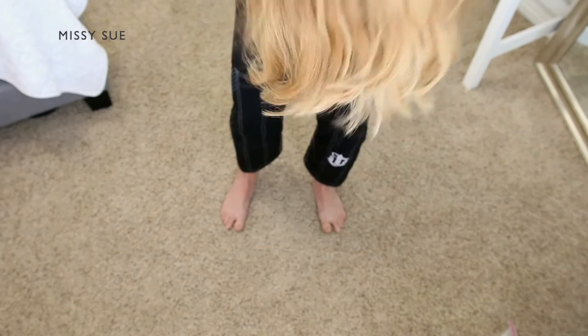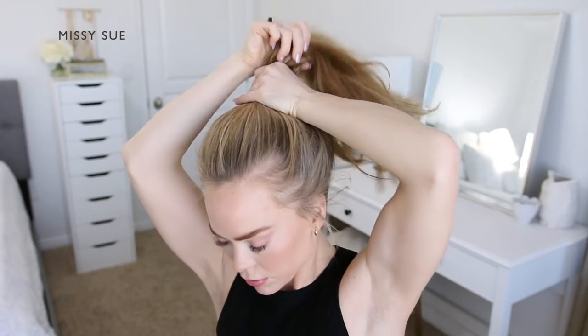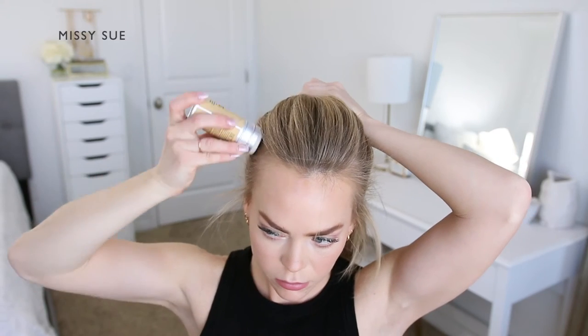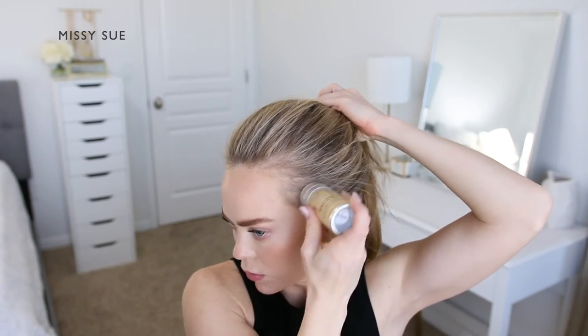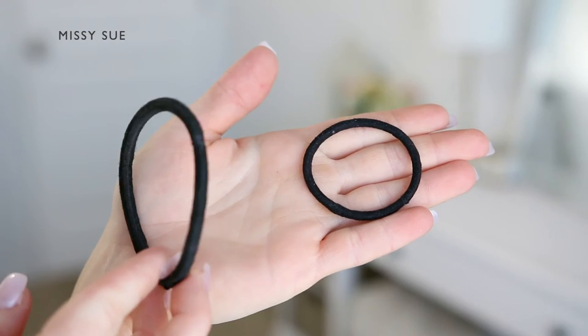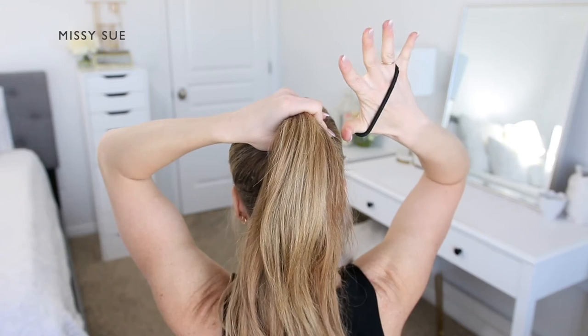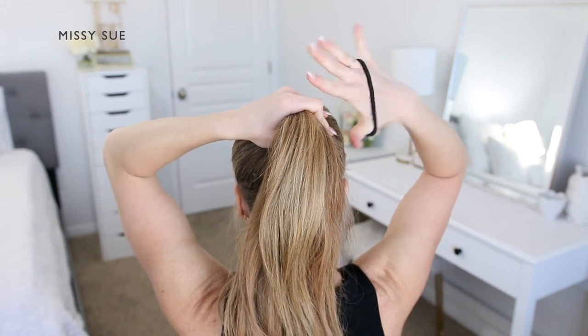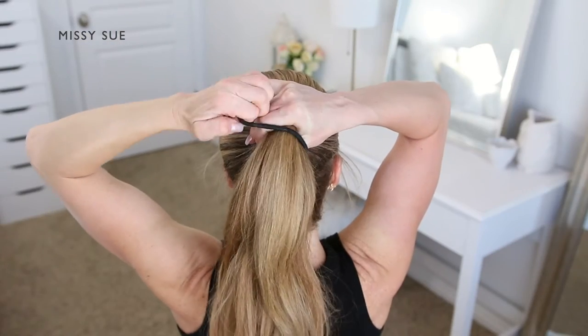Now that your back is killing you from being bent over for 15 minutes, let's do my favorite bun. This is kind of complicated to figure out but I'll go slow and show you — it's one of my favorites. Combine the rest of the hair together at the top of your head. Take your hairband and slide it over your fingers so it sits between your ring and pinky finger and then over your thumb.